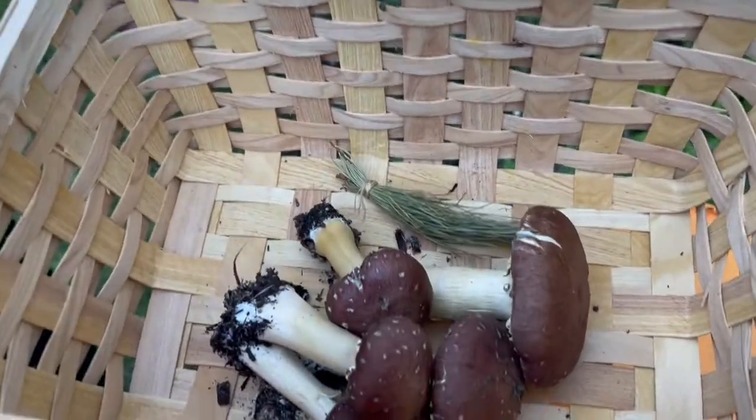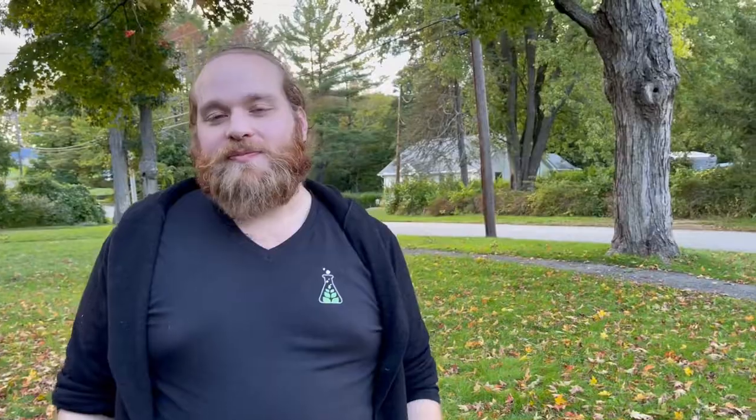They look so lovely all snuggled in there. Could I just take a bite of these? I wouldn't recommend it — a lot of wild mushrooms, even grown in captivity like these, carry nematodes, which can make you sick if you eat them without proper processing. Those are tiny worms, right? Right, which is why when we ate the chicken of the woods together we made sure they were fully cooked before we ate them. We boiled the stuffing out of those.